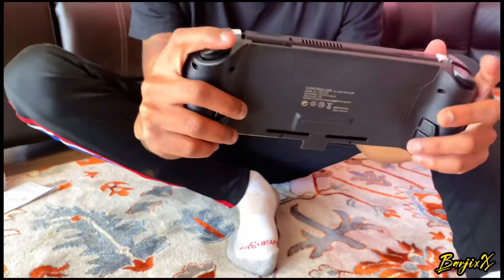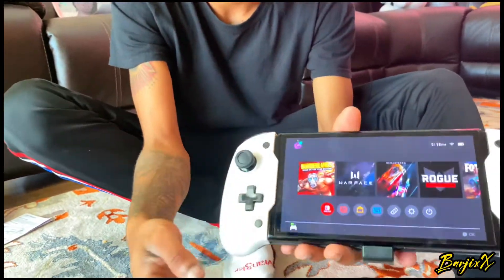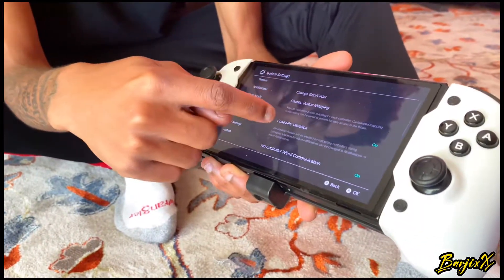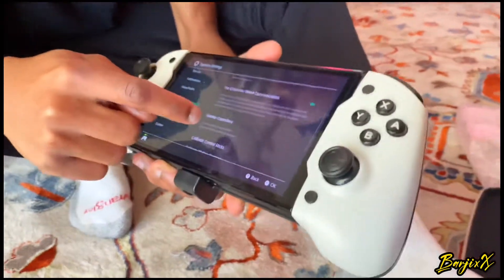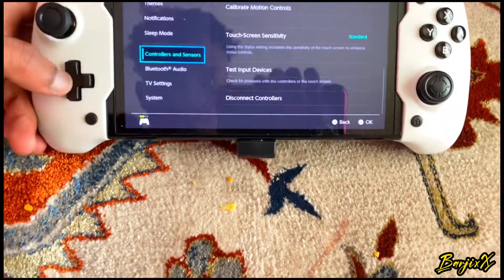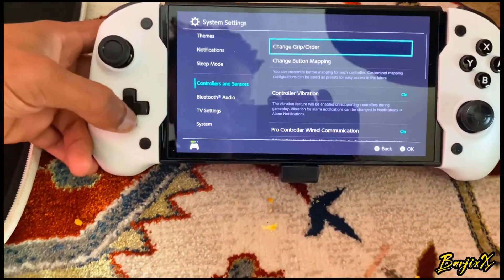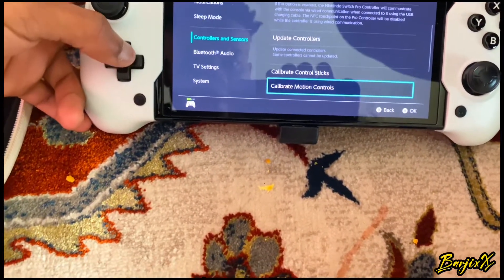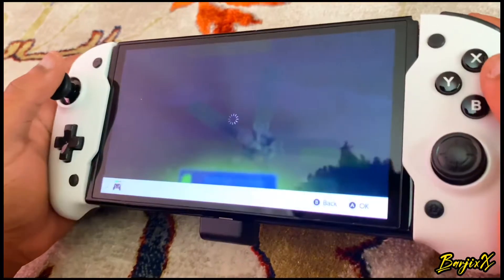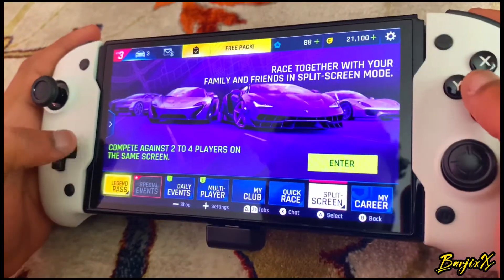You guys will definitely love this. It feels so good in the hand, it's a good grip, the triggers feel really nice and I would definitely recommend this. First thing you want to do, go into settings and make sure that you turn on pro wired communication — that has to be on because this type of joy-con grip is connected like a wired controller even though it uses joy-cons, connected at the bottom. You can also fast charge at the bottom. Make sure everything is intact, then go ahead and test out the buttons.